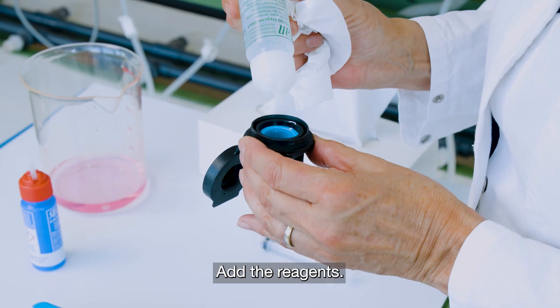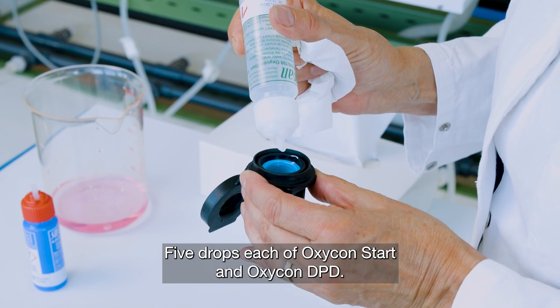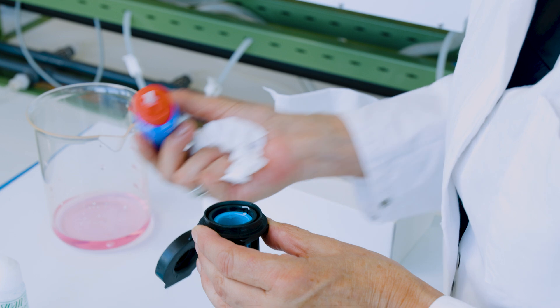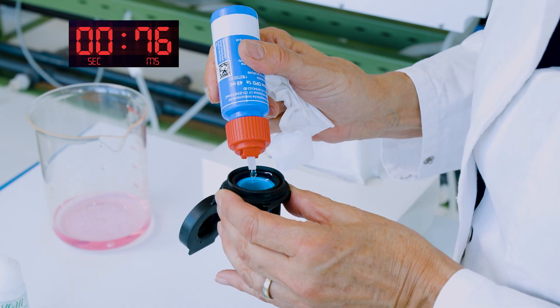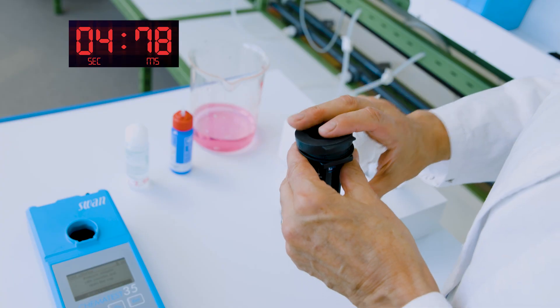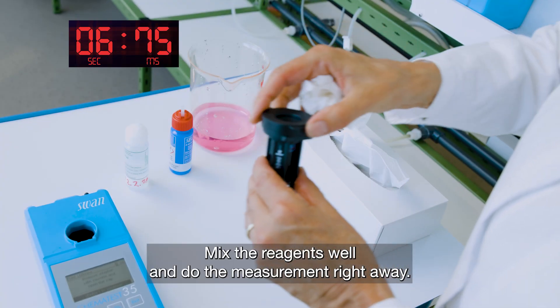Add the reagents — 5 drops each of OxyConstart and OxyCond DPD. Mix the reagents well and do the measurement right away.